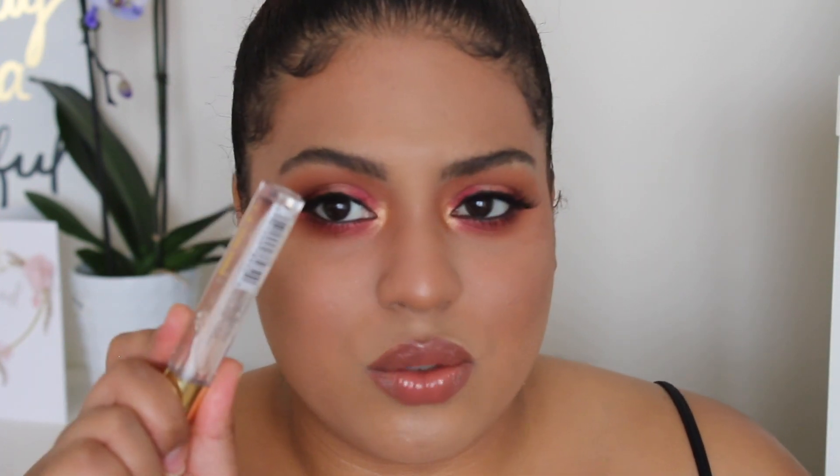I love this lip! I'm obsessed - and when I wore it the other day it stayed glossy for such a long time even while eating and drinking. Absolutely bomb.